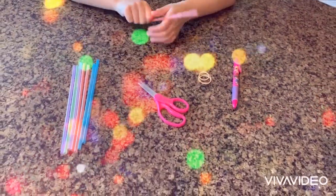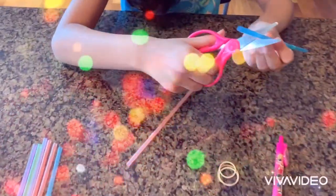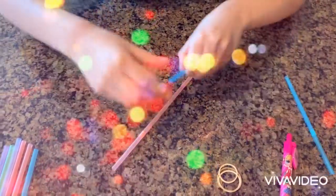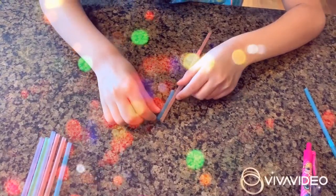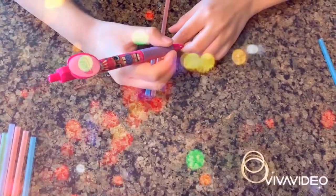First you're going to take your straw and cut where you want your lens to be. Now you're going to do it on the plain side. Take your pen — it will take a little bit longer for it to mark the area.